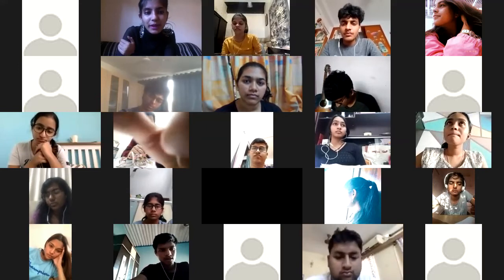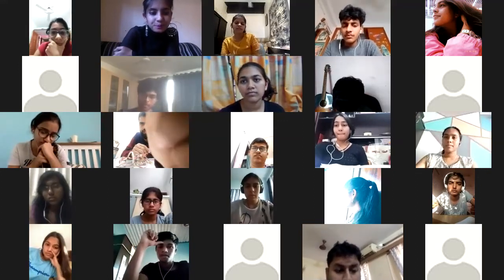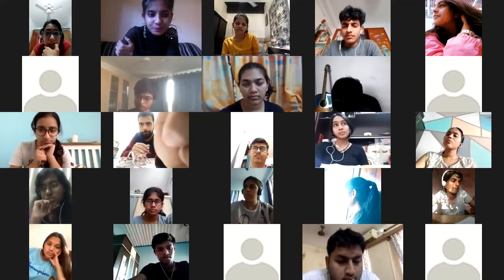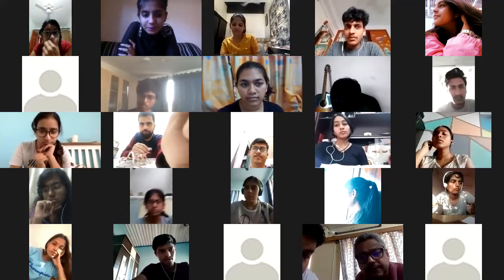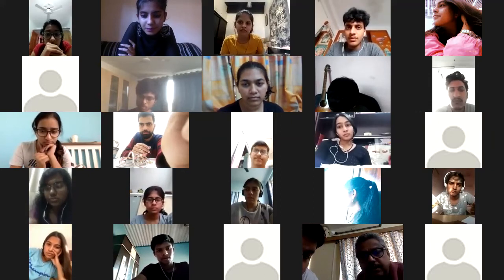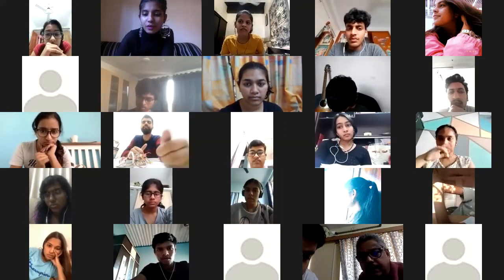Let's meet after 20 minutes. We can let them explore for 20 minutes and then I'll send the link to all groups and they can join that session.